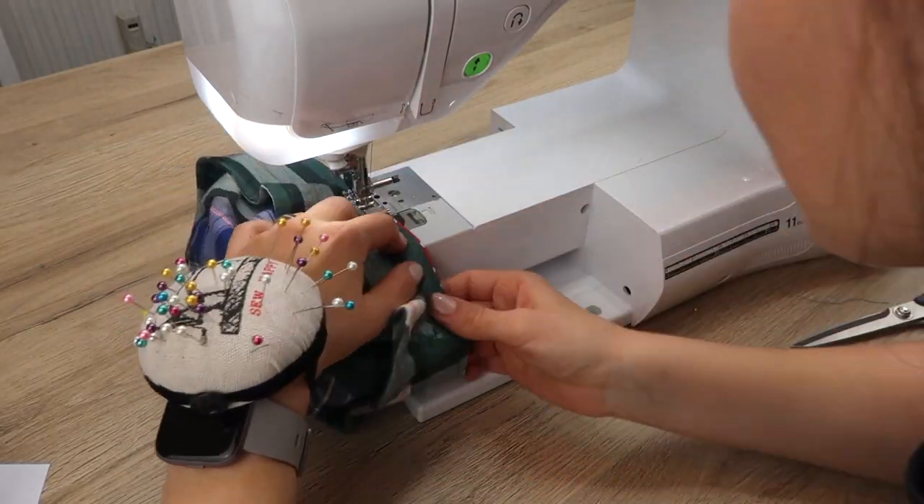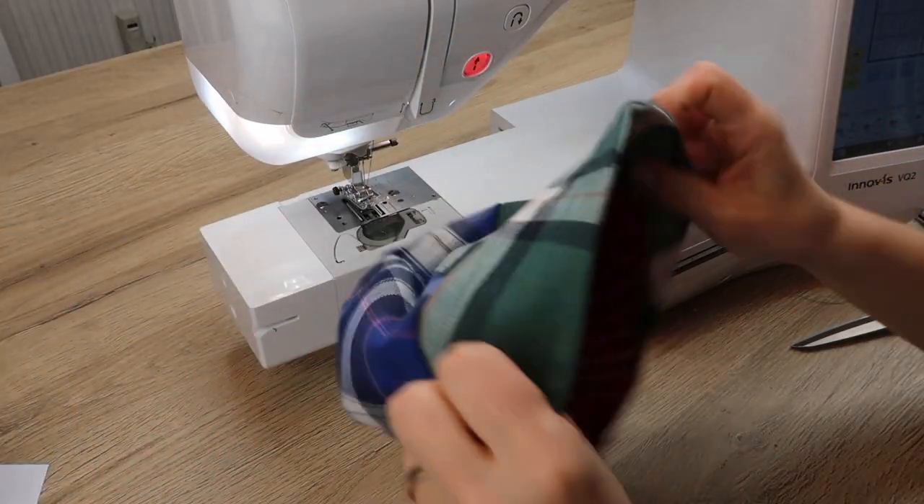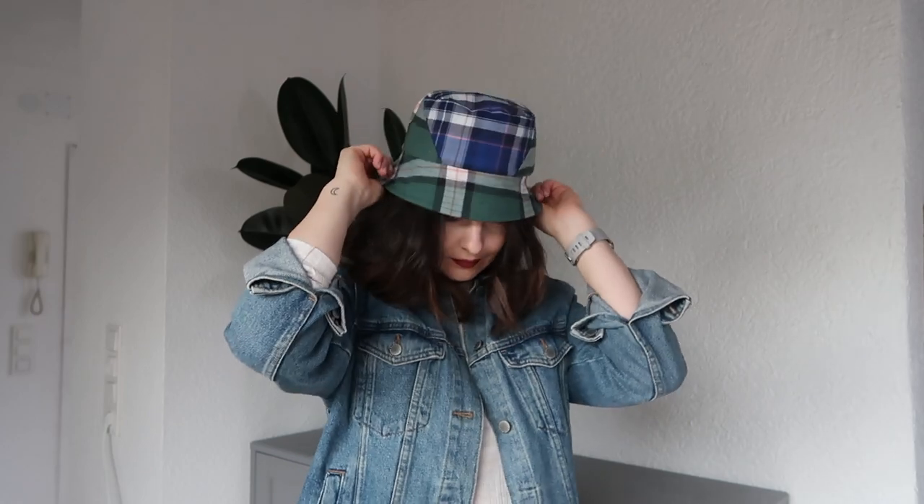Use a zigzag stitch to finish all the edges on the inside of the hat to prevent fraying. This is my finished bucket hat! As I said, you can use any fabric you like — you don't have to recreate the same design. I hope you enjoyed today's tutorial and I'll see you in my next one. Thank you for watching, bye!